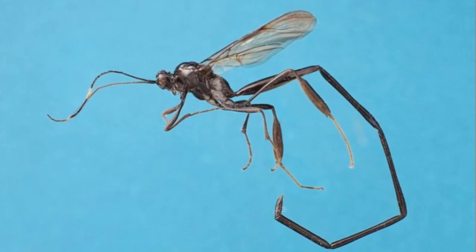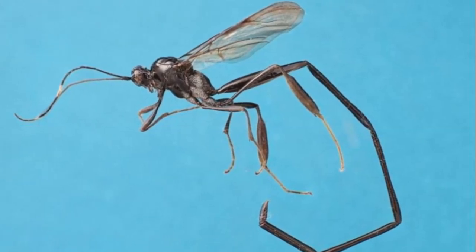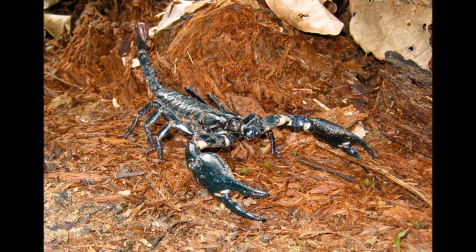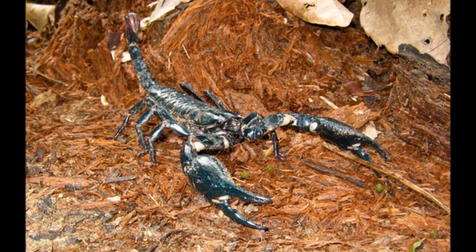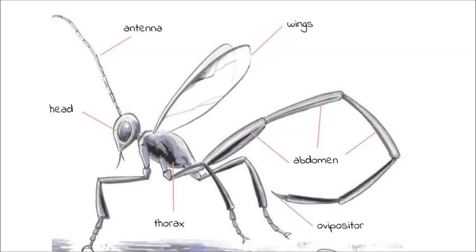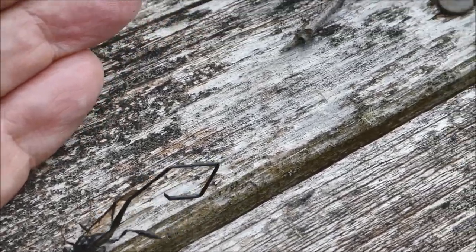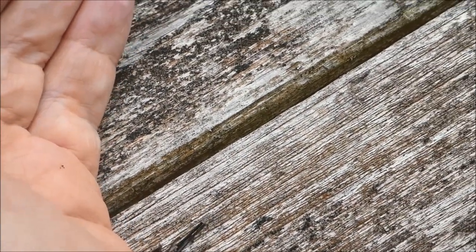A pelecinus wasp like Polly looks very different. She's shiny black and has an extremely long abdomen. Some people call Polly a scorpion wasp because they think her abdomen looks like a scorpion's tail. But a scorpion isn't even an insect — it's another kind of animal called an arachnid. So scorpion wasp is a silly name for Polly. Polly has the same three body parts as all insects: a head, where her eyes, mouth, and antennae are; a thorax, where her wings and legs are; and an abdomen, where her stomach and heart are. But her abdomen is special — it's much longer than most other insects and has joints so she can fold and move it in different ways.